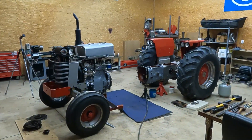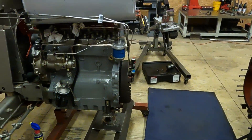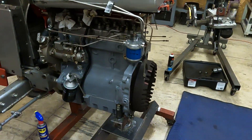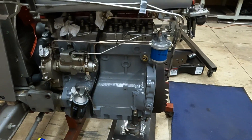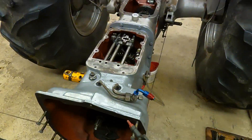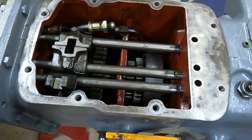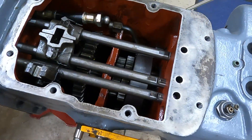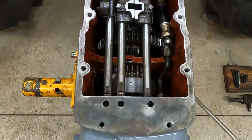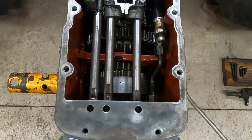Got a Massey Ferguson 175 tractor split apart, started on a clutch job behind this Perkins 236. I will say it does run well, so I am pretty focused on repairing this multi-power. The issue I'm seeing is in high range with the clutch applied — I get a clunking noise in one direction.